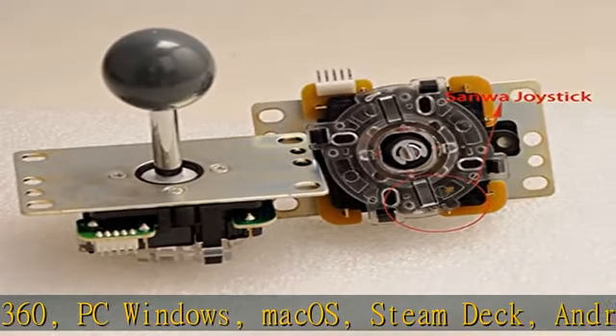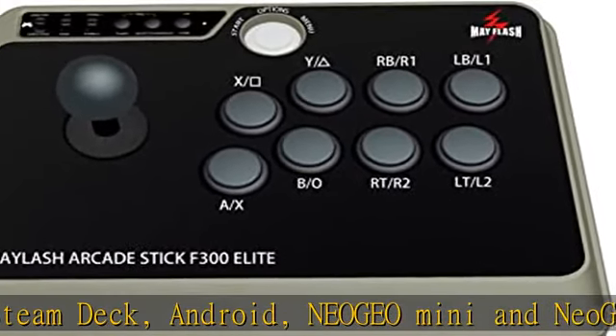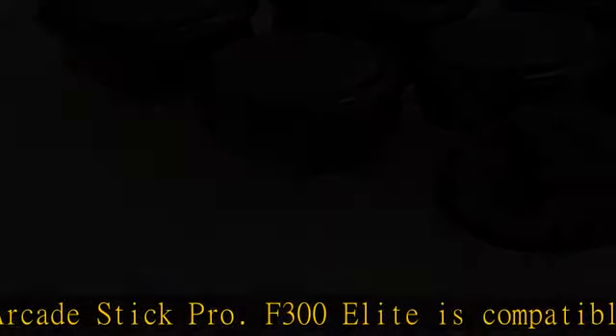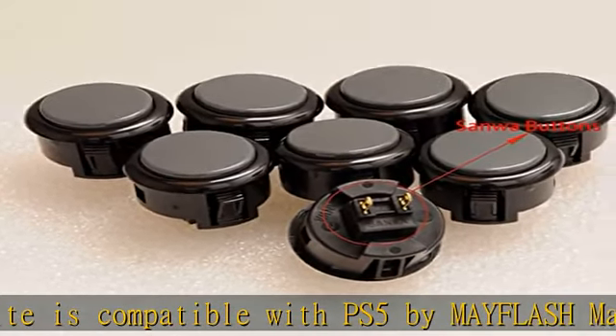The F300 Elite is compatible with PS5 via Mayflash Magic S Pro or third-party PS4 controllers. Update to the latest firmware from Mayflash. Built using premium quality Sanwa components — 9 highly responsive buttons and a precision 4-way joystick.